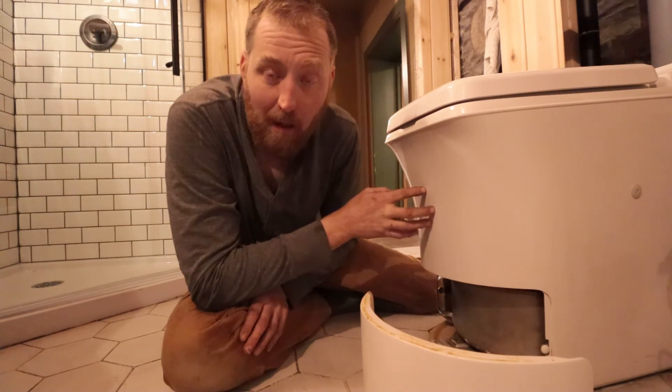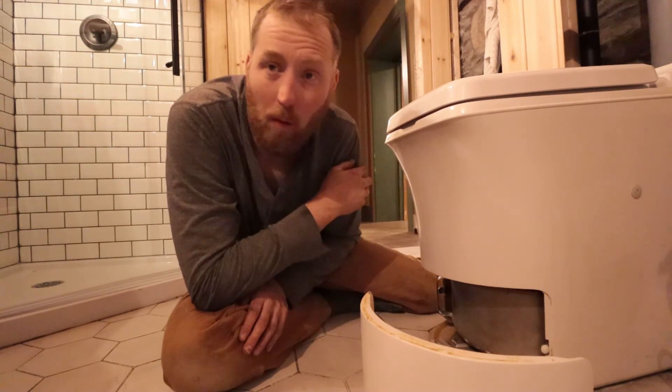Thanks for watching. If you're considering getting an incinerating toilet, I highly recommend it. It is a great way to conserve water, super simple to use, and we think they look great. Overall a very good product — we are definitely happy with our purchase. Thanks for watching.